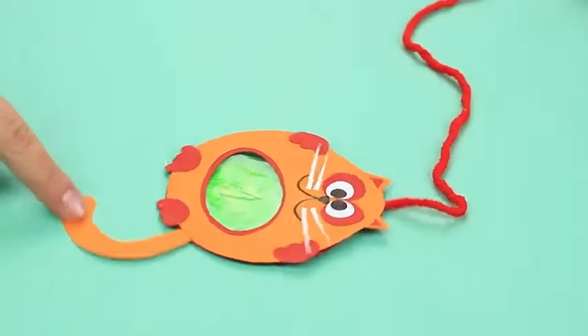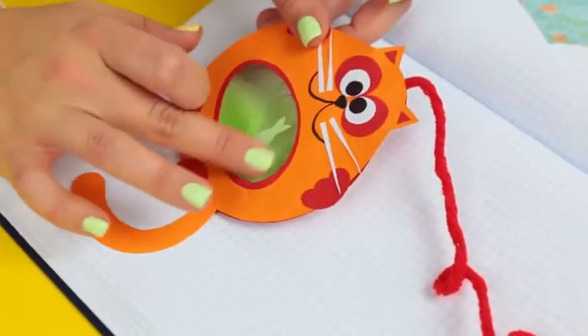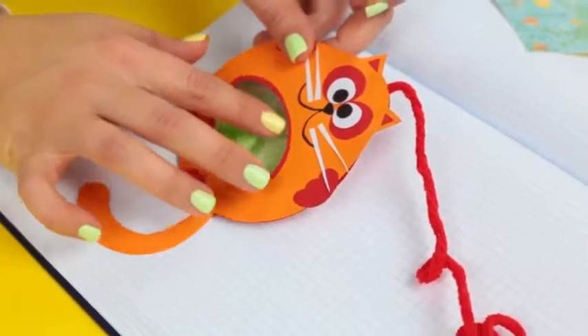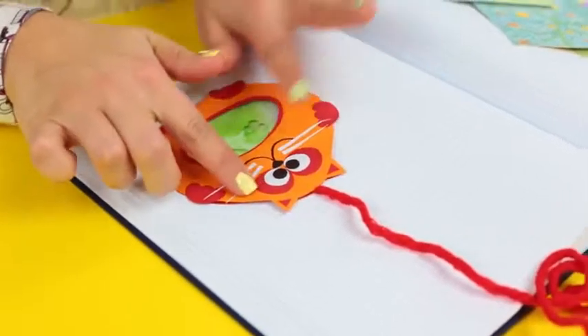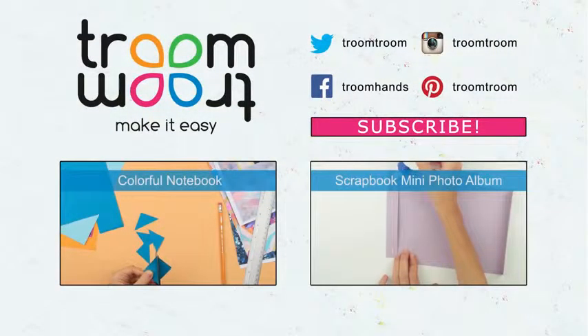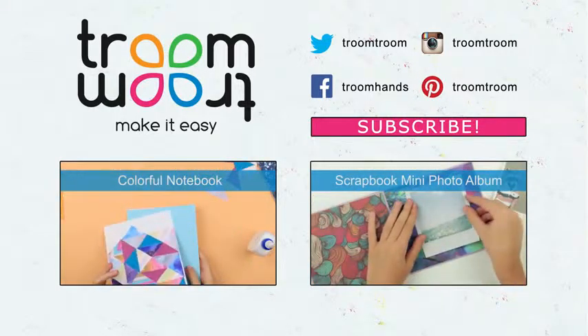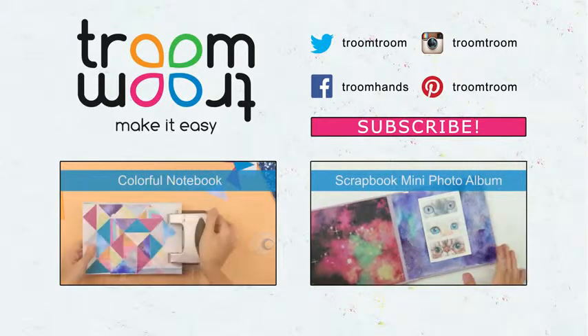Let's look at what we've made. Cool! The amusing cat-shaped liquid bookmark will both help find the right page and cheer you up on a rainy day. Leave your comments, follow us on social links, and be sure to subscribe to our channel to see new unusual paper craft tutorials.